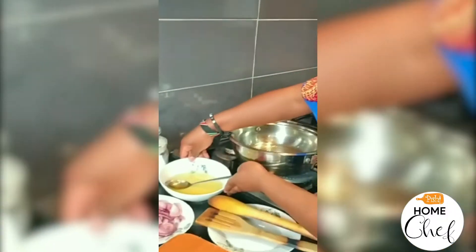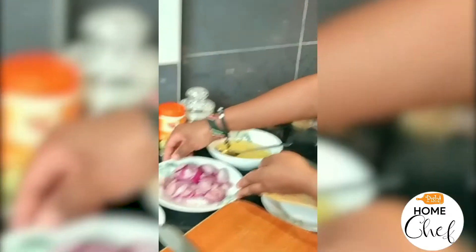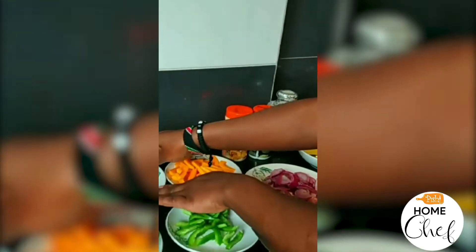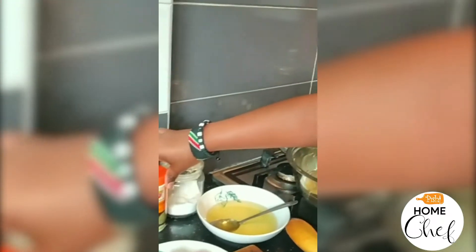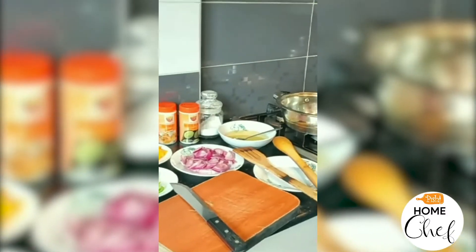Here we have oil — I put it on a plate for ease of use — and we have chopped onions with leaves, green pepper, spinach leaves, broccoli, nut butter, chicken cubes, turmeric, white pepper, and salt. Those are the ingredients I'm going to use while preparing the chicken vegetable soup.